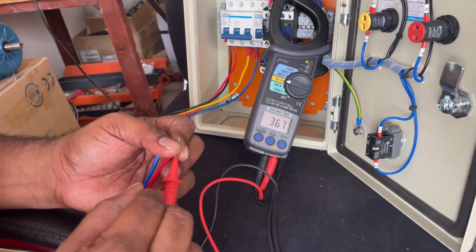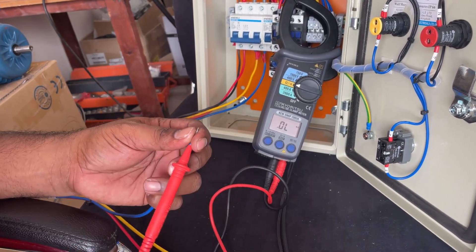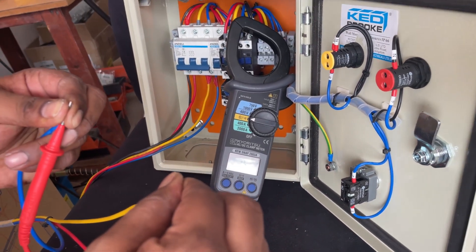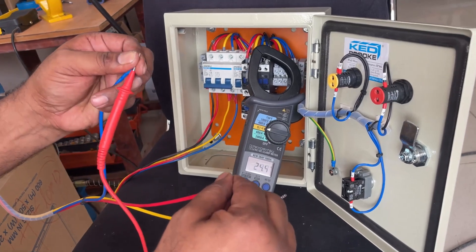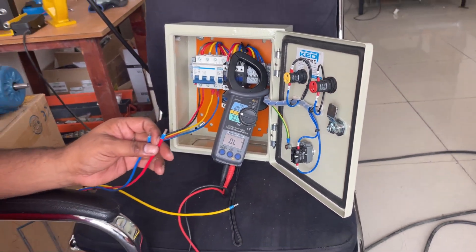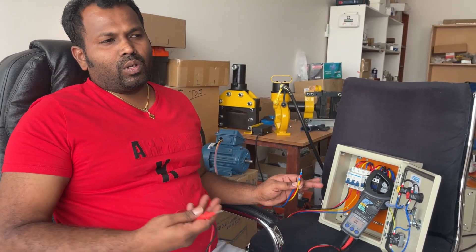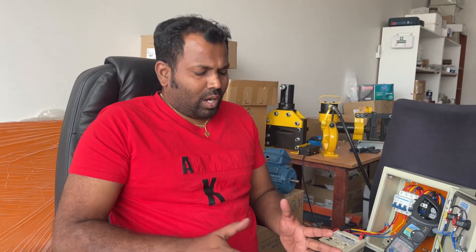It is showing 36.7 ohms — that is R to Y. Now we check Y to B, which is also showing almost the same: 36.6 ohms. A difference of 0.1 is not a problem. Now checking Y with R — it is also showing the same value. That means the coils are okay. If any two coils were shorted, the value would show differently, and that would confirm the winding is shorted internally.